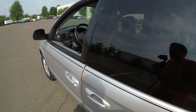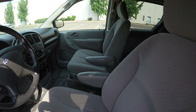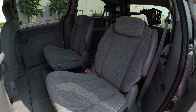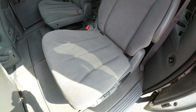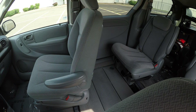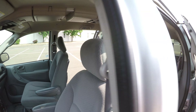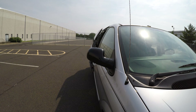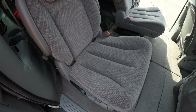Let's show you the middle row seats. I'm going to open this door — it's electronic and there's a button up here. As you can see, very good condition. Let's show you the other door opening as well. And this seat is also in very good condition.